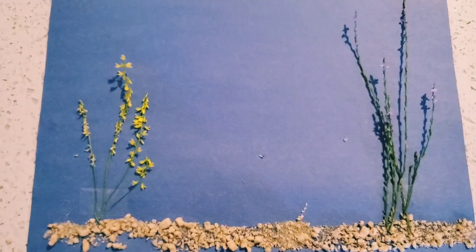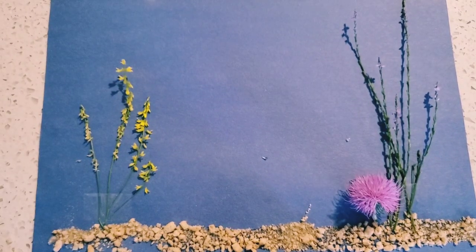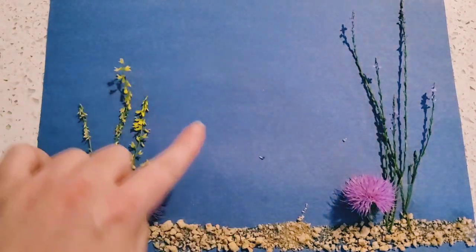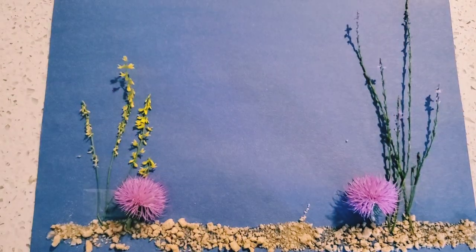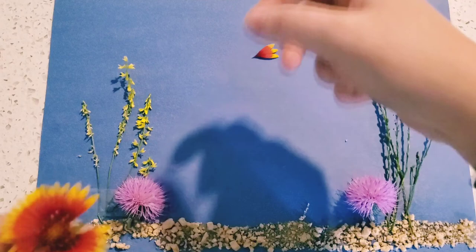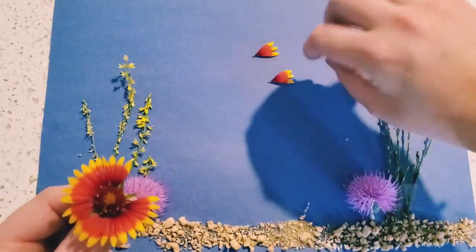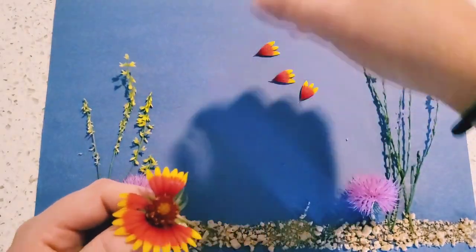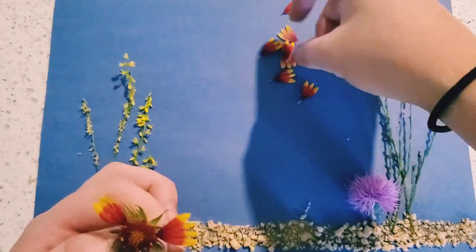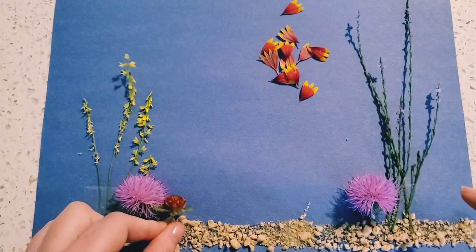Now I'm going to use my thistles to make some coral. I'm going to glue one here and here. But we're still missing all the fish that live in the coral reefs. So grab your flower and gently pull off the petals. Look at all the petals we got from our Indian blanket! And we can even use the middle of our flower to make some more coral.